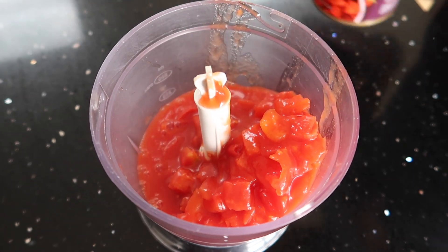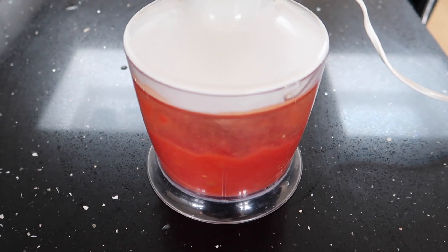To start off with, we're going to get a tin of chopped tomatoes and put it into a blender and blend till it's smooth.